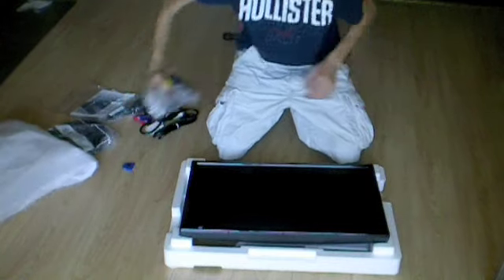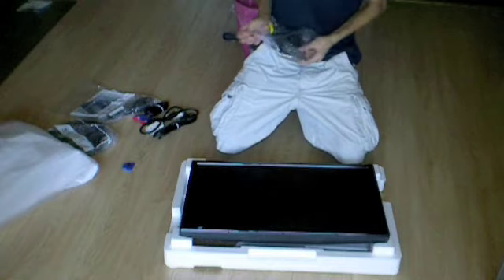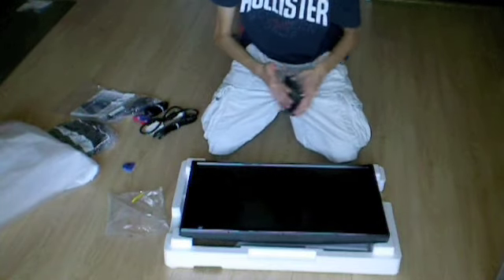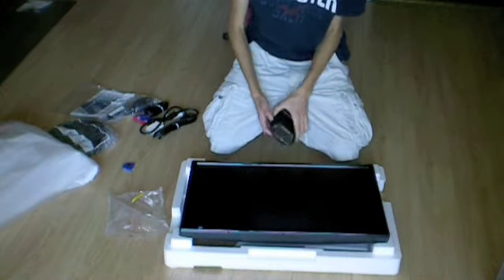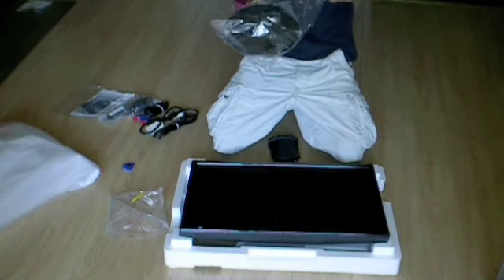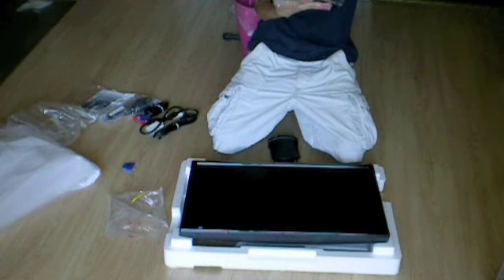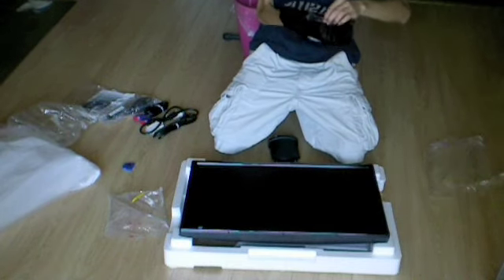Let's open up the accessory mount. I'm not going to look at the manual since I know what to do this time around. You have this piece that goes into the monitor, and this high gloss section, and a little cable management clip.